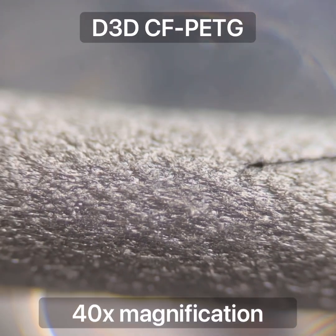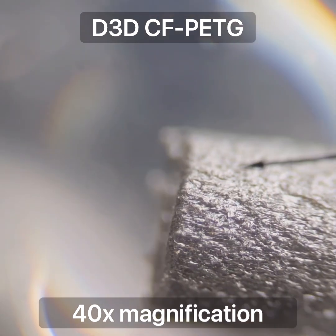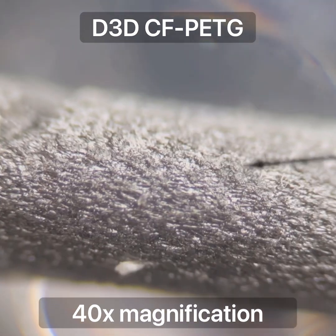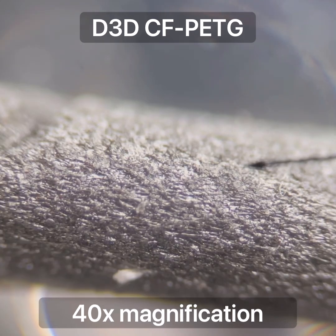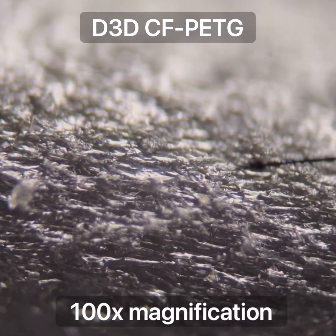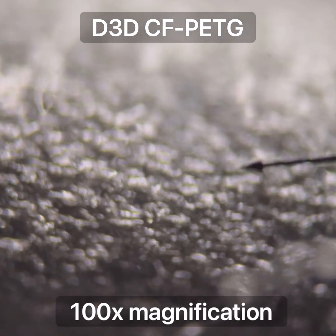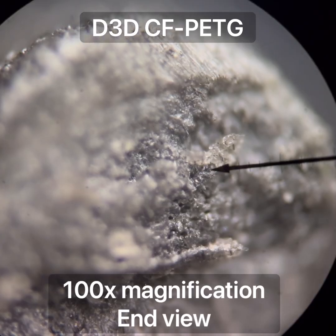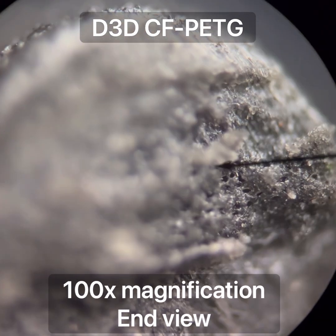This is the D3D brand carbon fiber PETG. Here are the sides of the material - these carbon fibers are quite short, at least they look quite short here. You can see where I cut it and where it broke off.